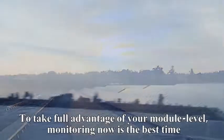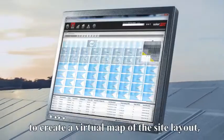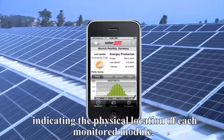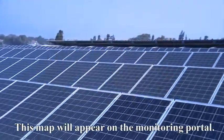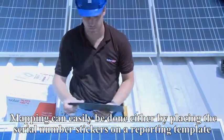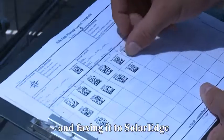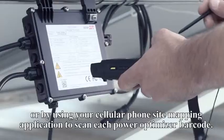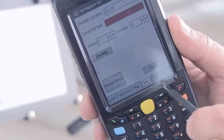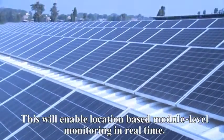To take full advantage of your module level monitoring, now is the best time to create a virtual map of the site layout, indicating the physical location of each monitored module. This map will appear on the monitoring portal. Mapping can easily be done either by placing the serial number stickers on a reporting template and faxing it to SolarEdge, or by using your cellular phone site mapping application to scan each power box barcode. This will enable location-based module level monitoring in real time.